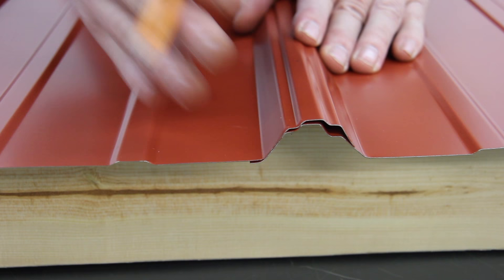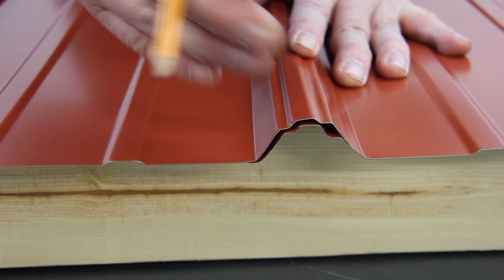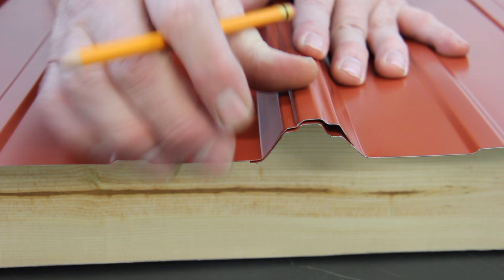If it's under-seated, it might be sitting more like that. Some issues there include leaking, and it could cause oil canning if you're putting screws in the flat because the panel is tweaking a little bit differently. You want to make sure that this is in line with this.